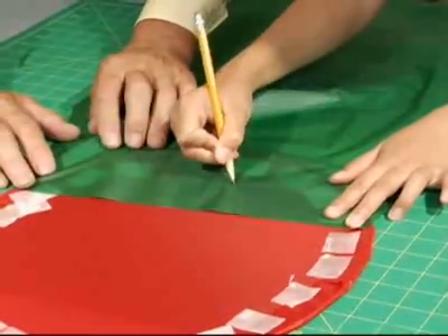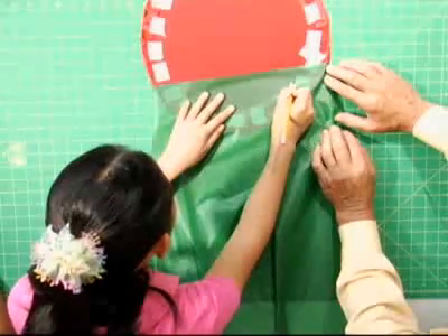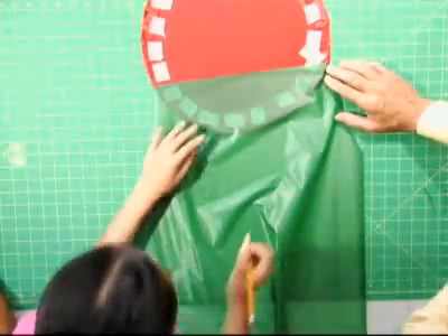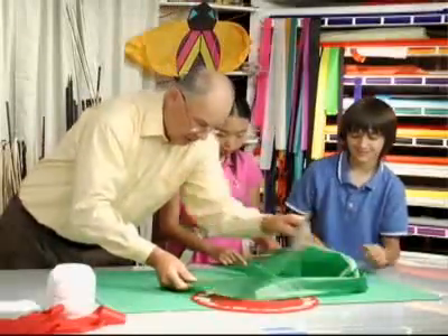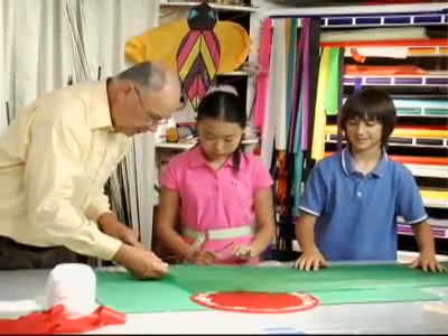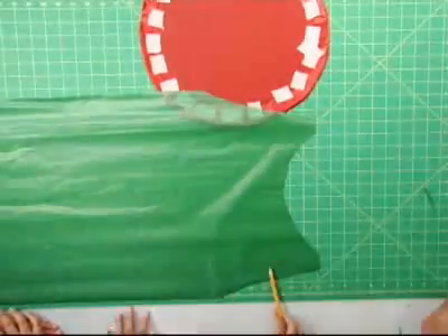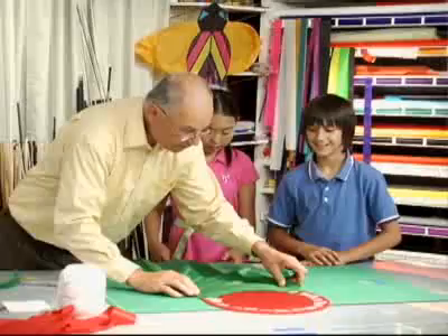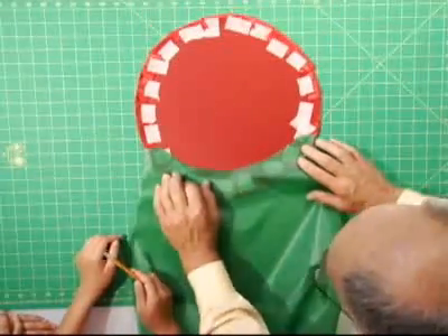That's like a half a circle, isn't it? Let me just come over here with my scissors — that looks great. Now let's do some taping again.